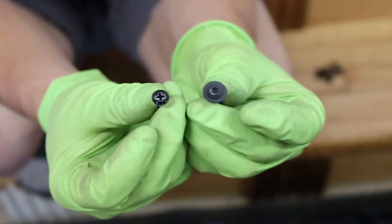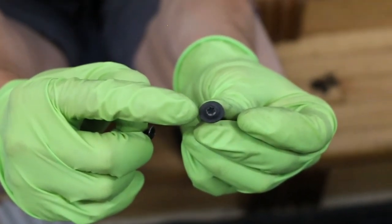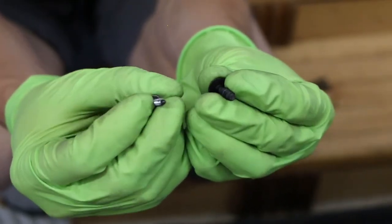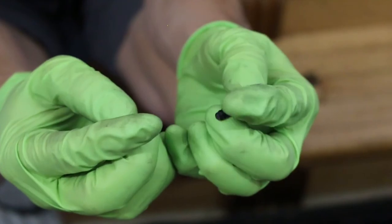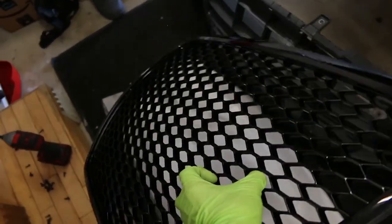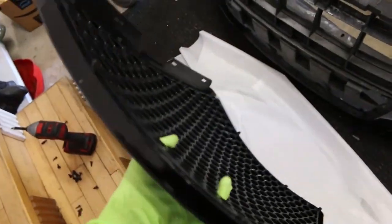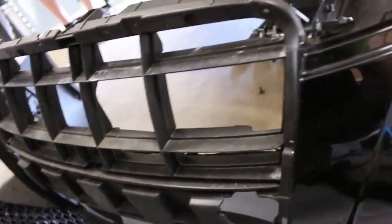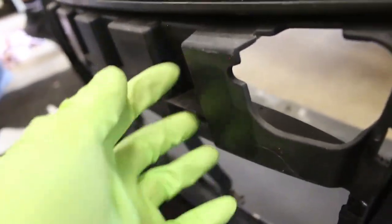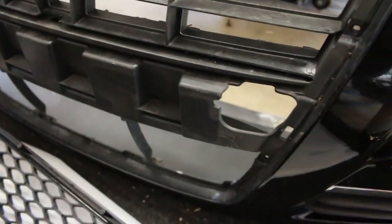We found out the hard way that you can't use the factory screws — the T25s or T20s we pulled out. Instead we're going to switch to the hardware they provided for the mounting brackets. One downside to this grill: it doesn't use the same size screws. On top of that, this is not a direct fit part, at least for my Audi. When we put it up and have it mounted, the back side is hitting so it can't go in — this little gap means this part is sticking out too far on both sides to let the grill sit right.